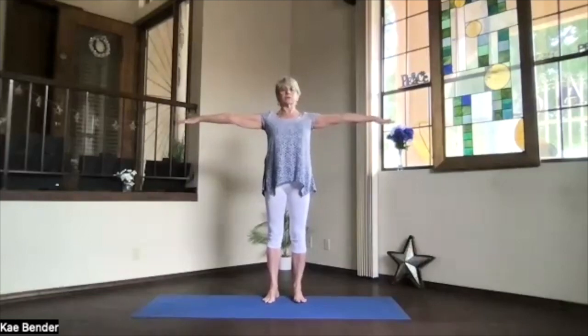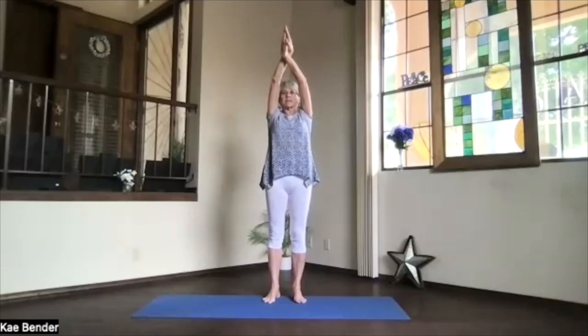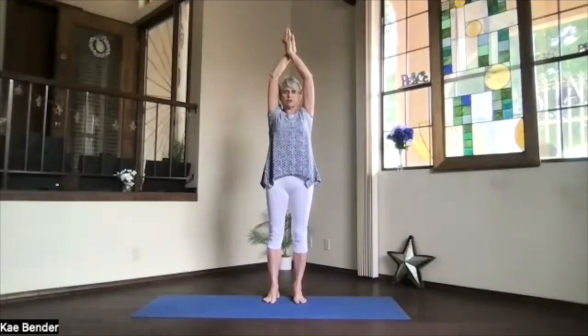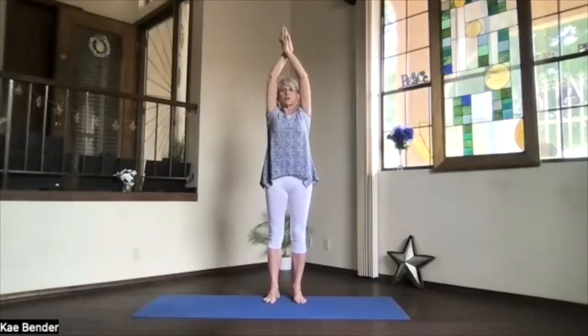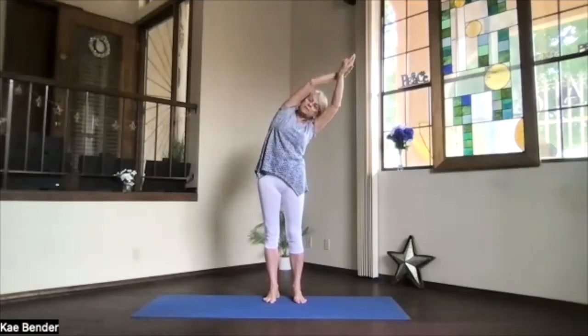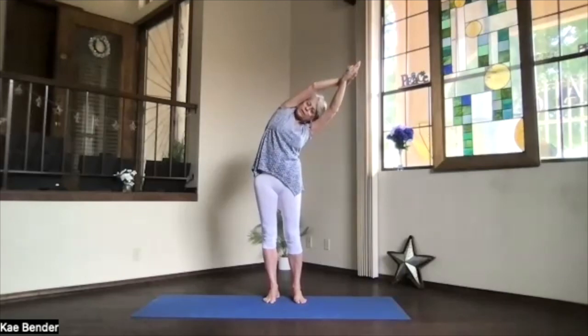Side stretches next. Let's bring the arms out, palms toward the ceiling, and hands above your shoulders. Pass the hands and clasp them. Bring the arms back by your ears. Spread your toes. Stretch everything straight. Keep facing the front and leaning to the side. Stretch out. Keep breathing. Push the foot you're leaning away from down for that rib stretch.